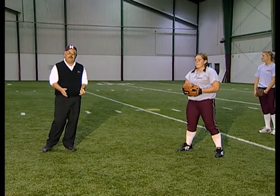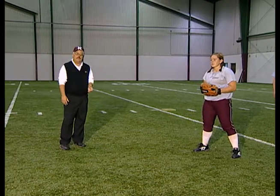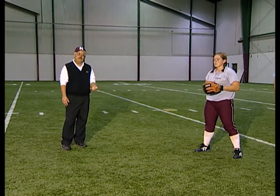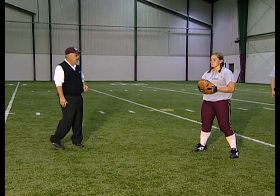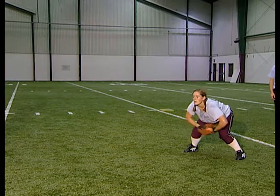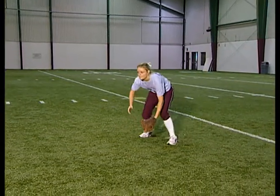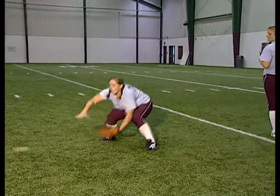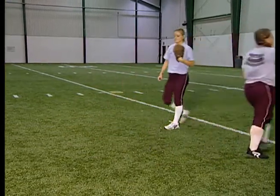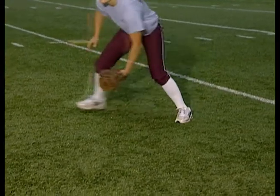Our next progression with the basic fundamentals is to use our glove rather than the bare hand. Same thing — we're going to start with a small ball, move to a medium size ball, finish up with a regular size softball. Again, the key here that we're looking for: get the ball out in front of your body, get your glove hand underneath the ball, and go attack the ball.